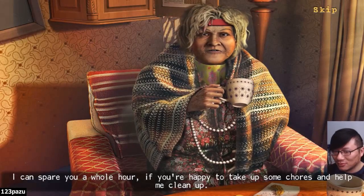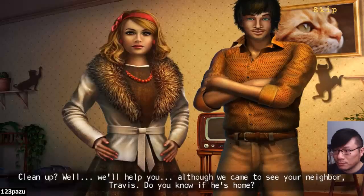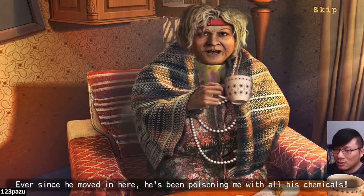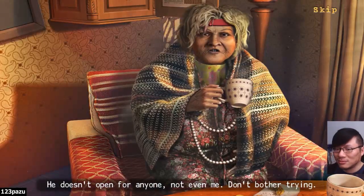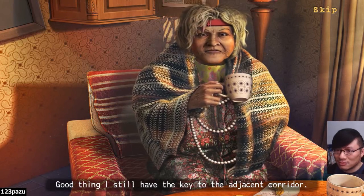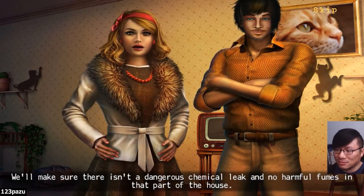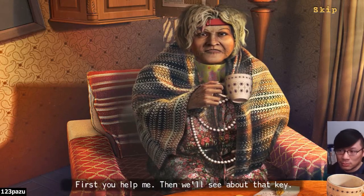I can spare you a whole hour if you're happy to take up some chores and help me clean up. Ever since I lost my glasses, I've been totally helpless. Clean up? Well, we'll help you. Although we came to see your neighbor Travis — do you know if he's home? Oh, I haven't heard from him in two weeks now. And thank goodness. Ever since he moved in here, he's been poisoning me with all his chemicals. We just want to check in on him and then we'll help you right away, ma'am. He doesn't open for anyone, not even me. Don't bother trying. Good thing I still have the key to the adjacent corridor. With volatile chemicals and reagents just behind your wall, this whole underground laboratory could be a serious health hazard. Please, can you give us the key? We'll make sure there isn't a dangerous chemical leak. Oh, you're sneaky. I don't think so. First you help me, then we'll see about the key.